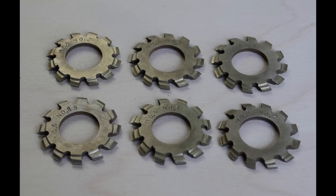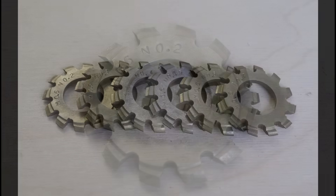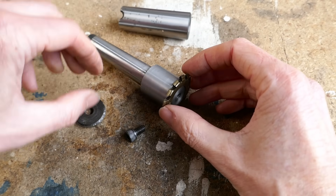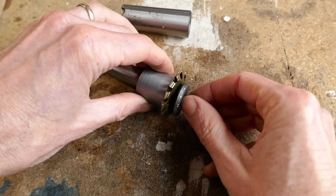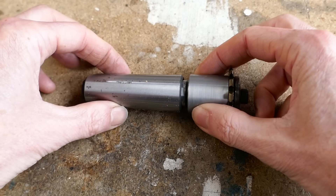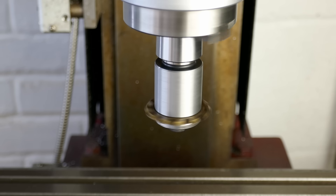And the cutters are finally complete. I've made numbers 2 through to 7 cutters. I didn't make a number 1 cutter because this is for gears with very large numbers of teeth, which I won't actually need. I hope you enjoyed the video. If you did, please give it a like, subscribe to the channel, and leave any comments, questions or suggestions in the comments section down below. See you next time.